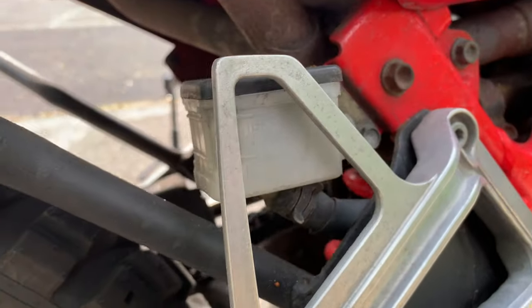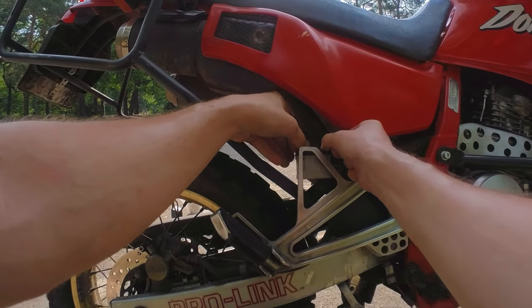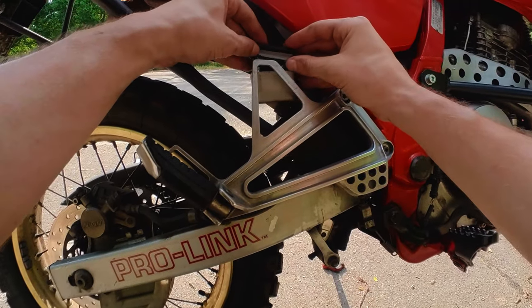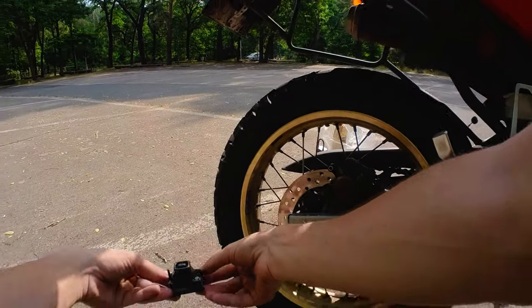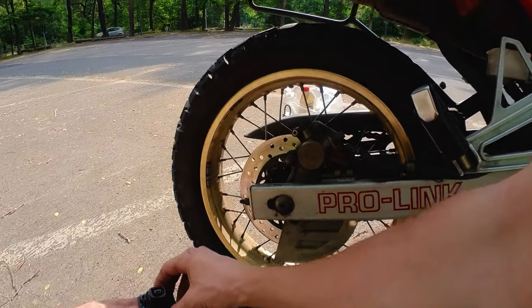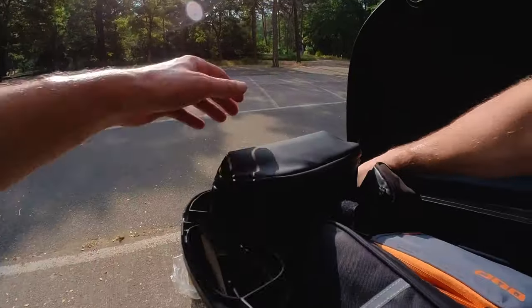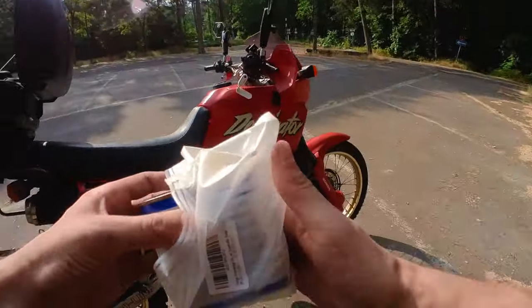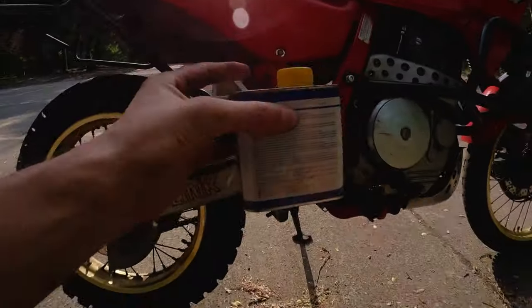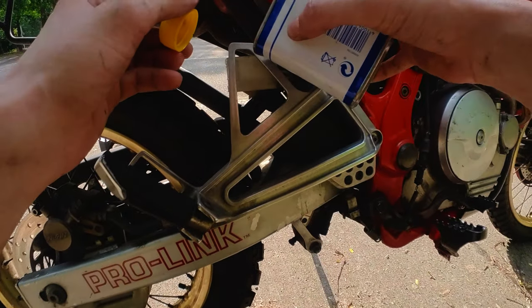I'm not sure about the rear, so let's open it up and see if there's enough in there. Let's top it off just a little bit. I use normal DOT 4 — put some in there, and closing it up again.